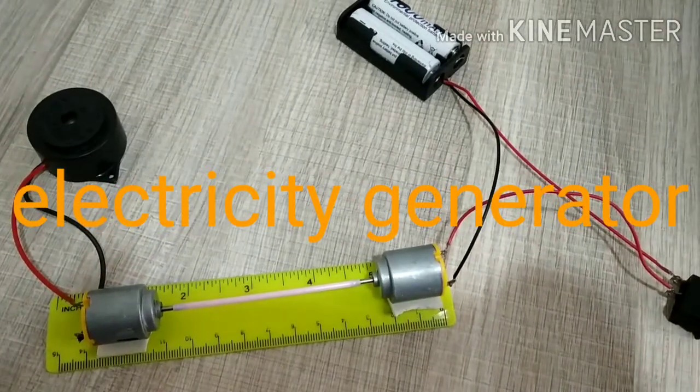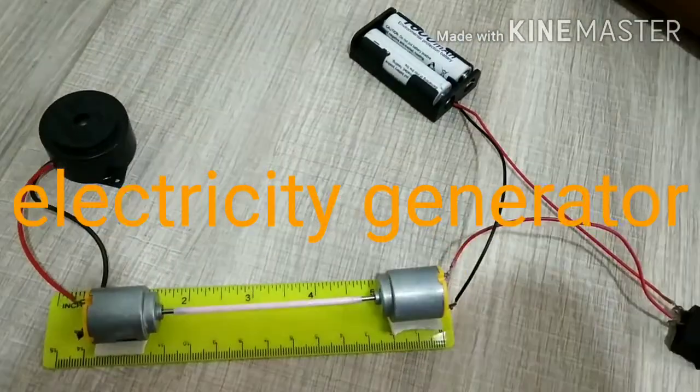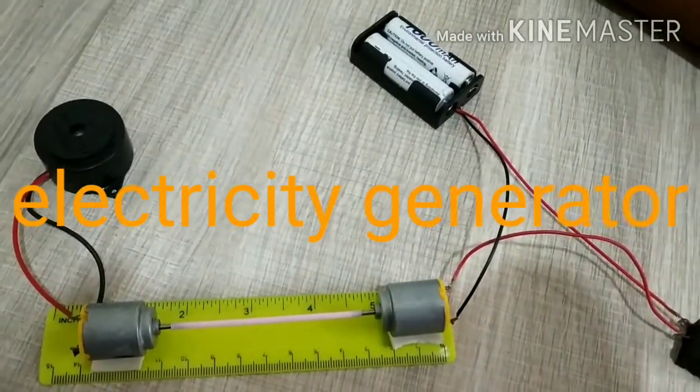Hello friends, welcome back to our channel Tanmayz Experiments. In today's video, we are gonna make an electricity generator.